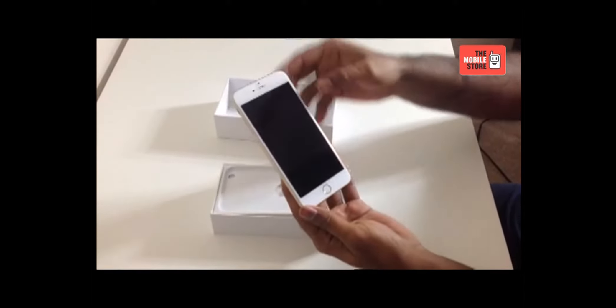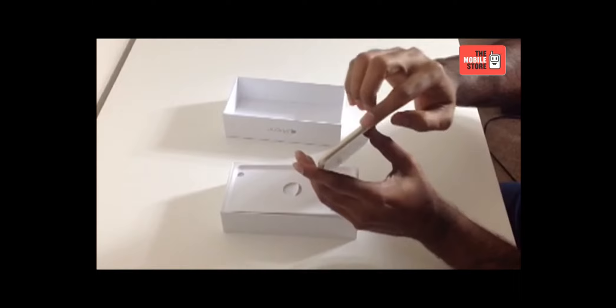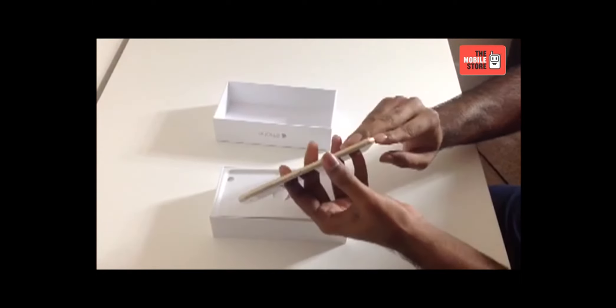You must have noticed by now that Apple iPhone 6 comes with a complete redesign and a much larger screen size than any iPhone has ever come up with.